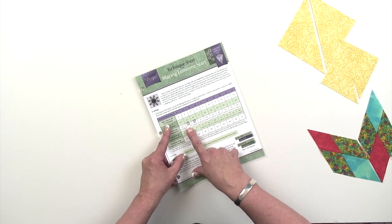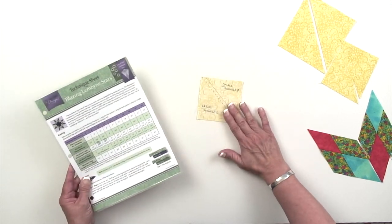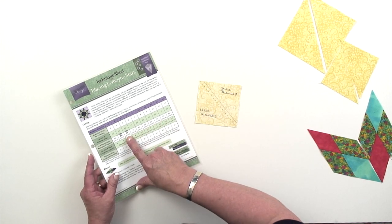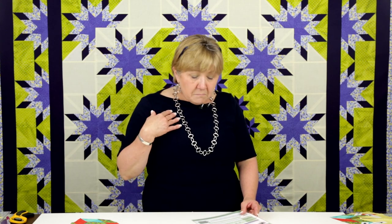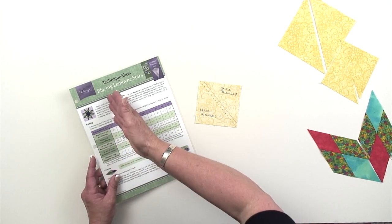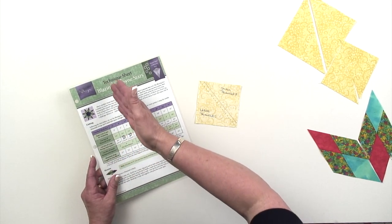The eight inch size we upped to three and three quarter inches for the squares that you will cut. And for the ten inch, we suggest now four and a quarter. That change has been noted on the pattern revision on our website. But if you've got one of those early technique sheets, just take a Sharpie marker, mark it out, and put three and three quarters for your eight inch and four and one quarter for your ten inch.